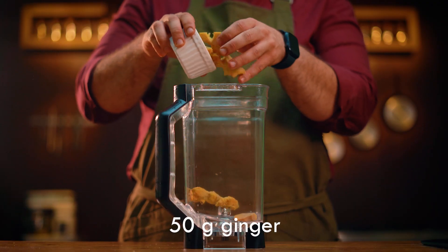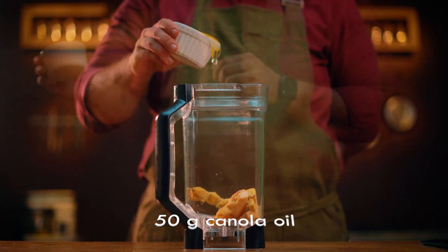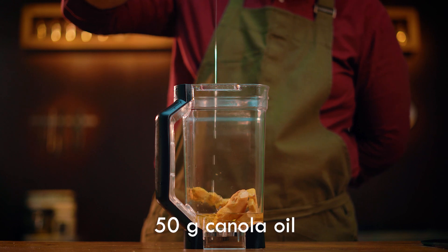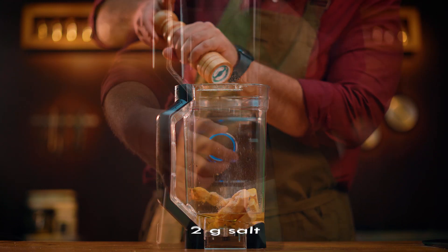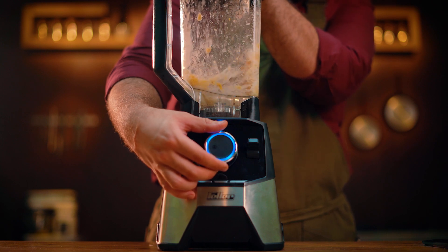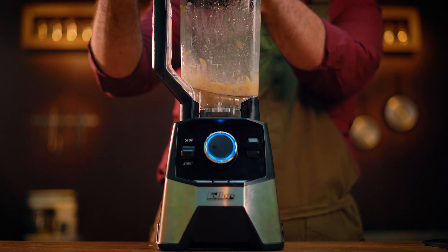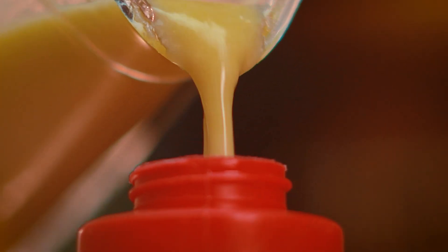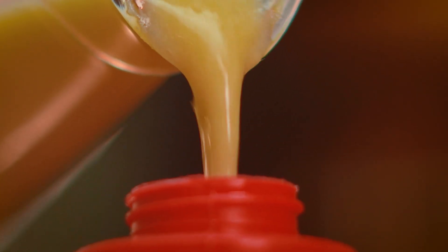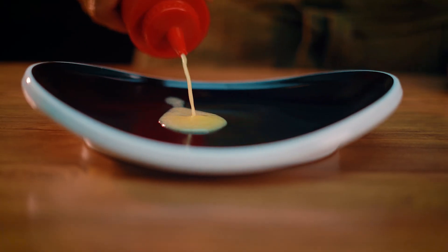Next recipe: ginger paste. Mix ginger, canola oil, and salt together. This sauce is mostly used for East Asian dishes and can last up to 20 days.